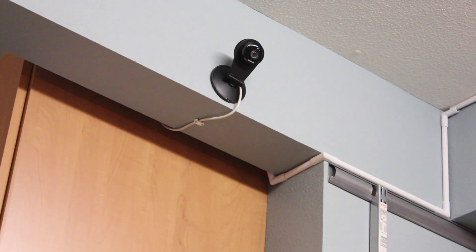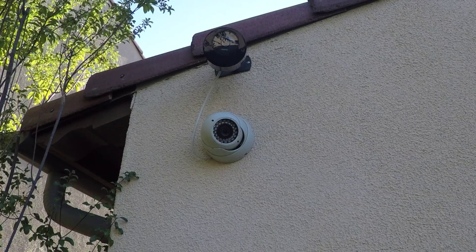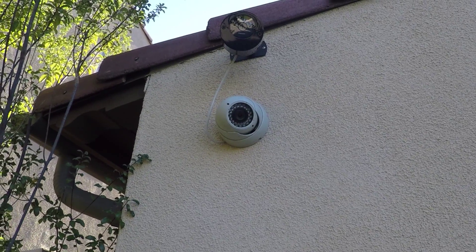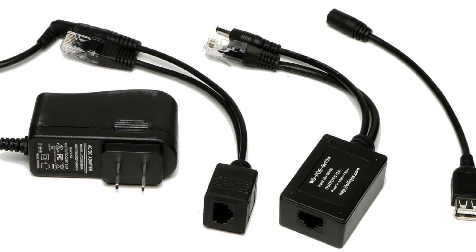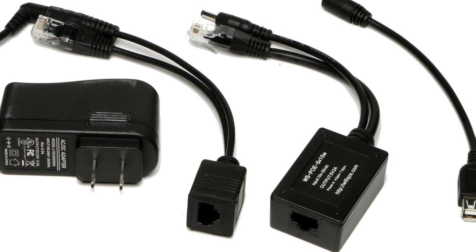Dropcams and Nestcams are powered over microUSB. With a USB PoE adapter, they can be powered over ethernet. Ethernet is very common in new homes and businesses and is also capable of sending low voltage along with data. Keep in mind the Dropcam or Nestcam will only be powered over the ethernet cable, and data will be sent over wifi.